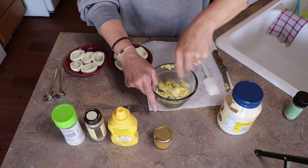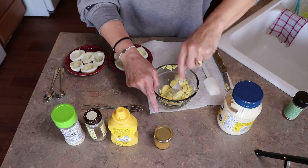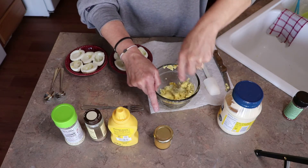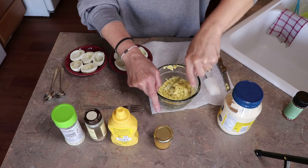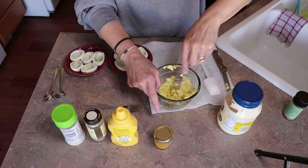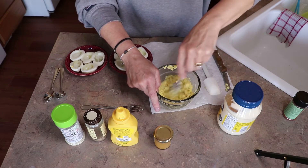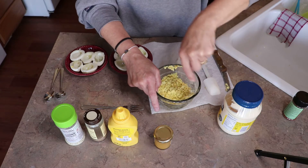You could probably get away with using an electric mixer as well, or probably a food processor. I have a really cool tool that I got from a friend, but most people don't have it, so that's why I'm not showing you. It's a really cool tool that mixes and chops everything at the same time.